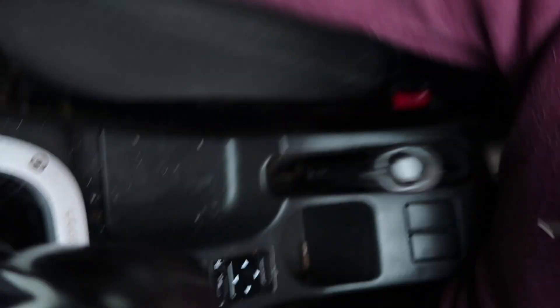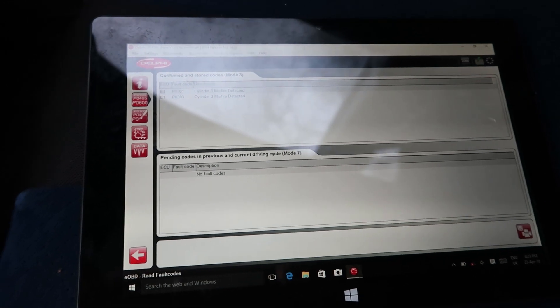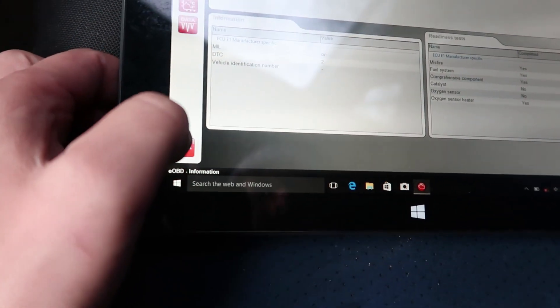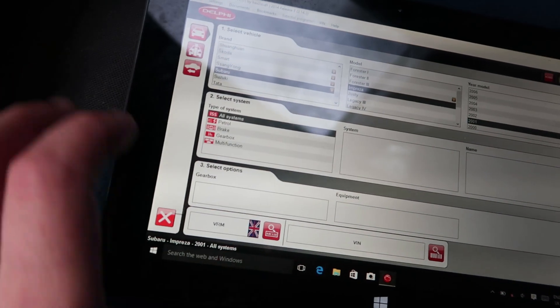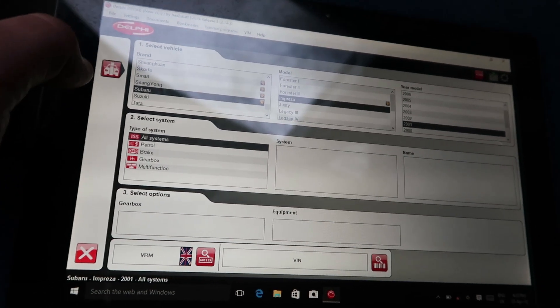One feature of this diagnostic tool is a little LED so you can find the OBD port. We've got misfire on cylinder one and cylinder three. This being a flat engine, that's obviously going to be on one side. Let's just hope it's not a head gasket, because this car has two head gaskets — one on each side.